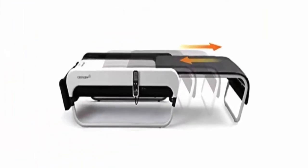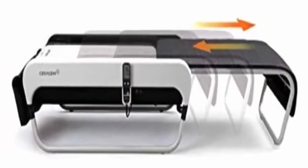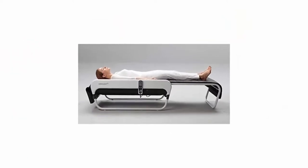Sound therapy, ergonomic design, easy to use control panel, equipped with a large LCD screen.